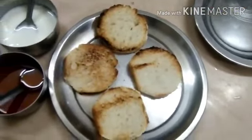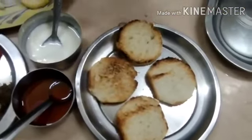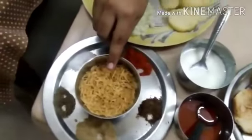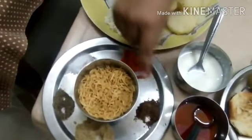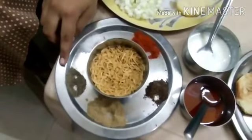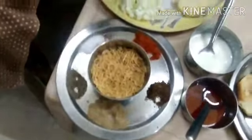We use these ingredients to make a papri chaat: roasted circular shaped bread, chutney, imli, dhai, gujia, roasted cumin powder, chili powder, salt, black pepper, and chaat masala.